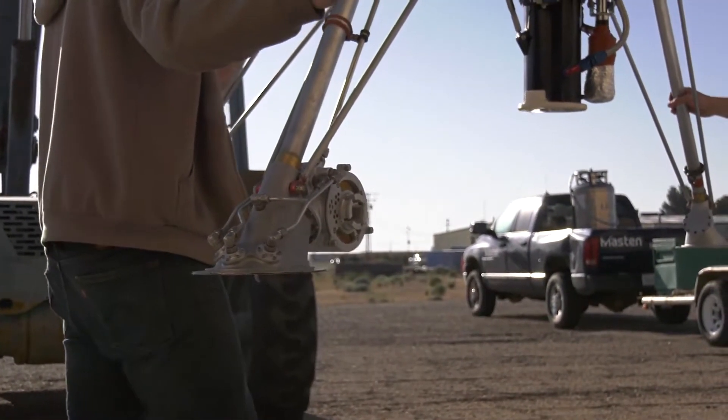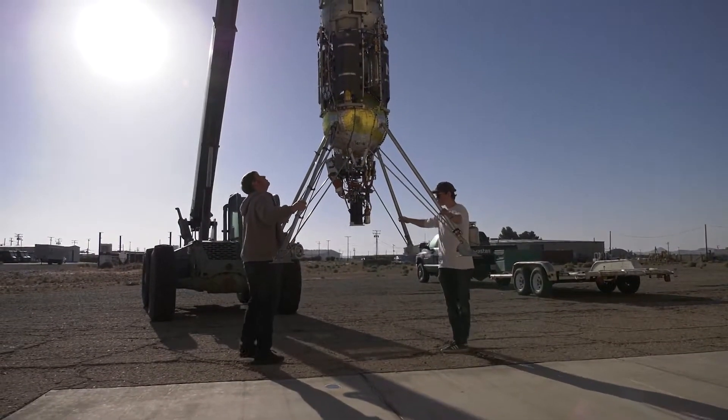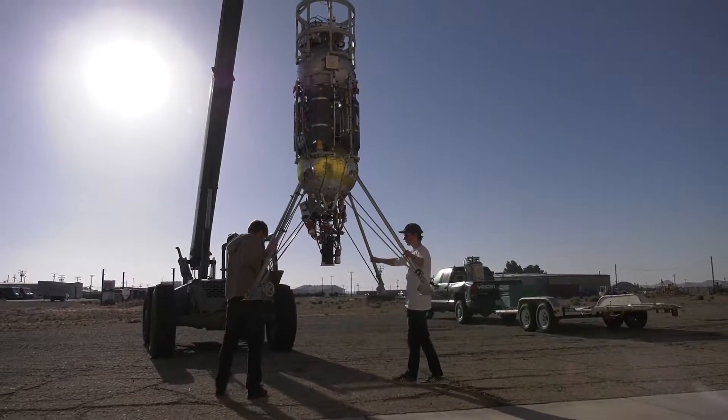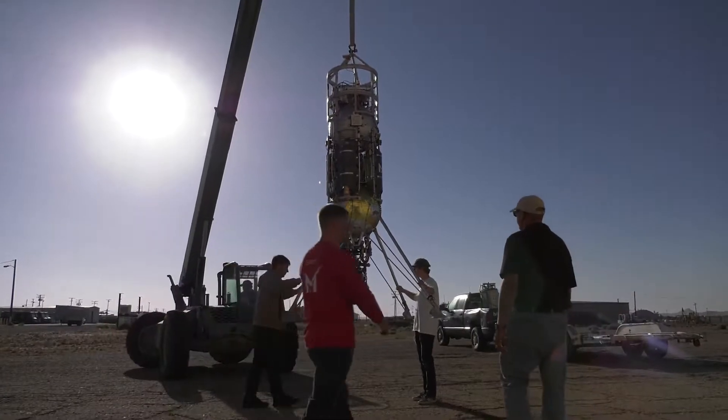Planet Vac is a novel sample collection system used for pretty much any planetary body — for a moon, for Mars, wherever you can imagine we can use Planet Vac. What it does is kind of like your vacuum: it creates an area of high pressure in the front and uses an area of low pressure in the back to suck up sample.